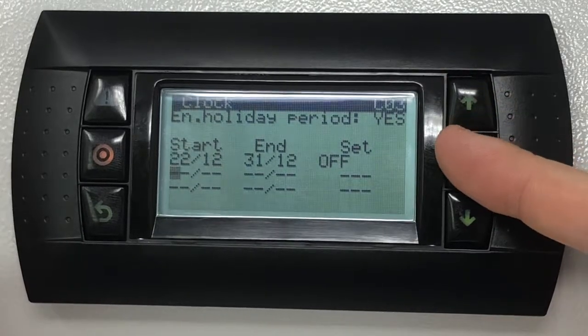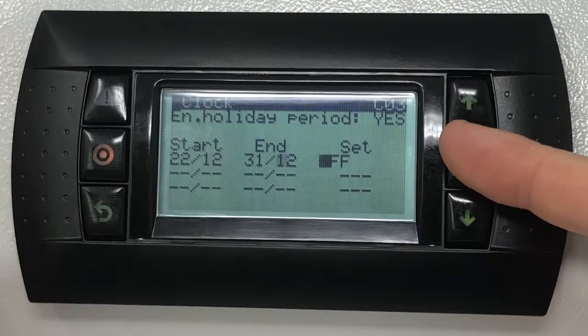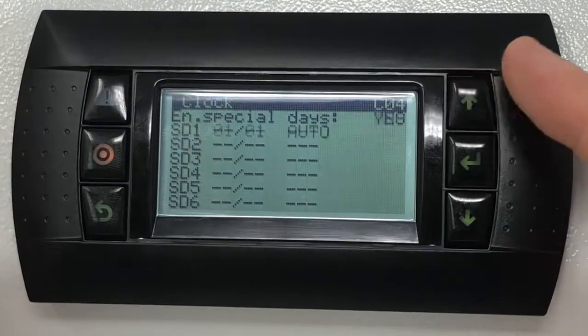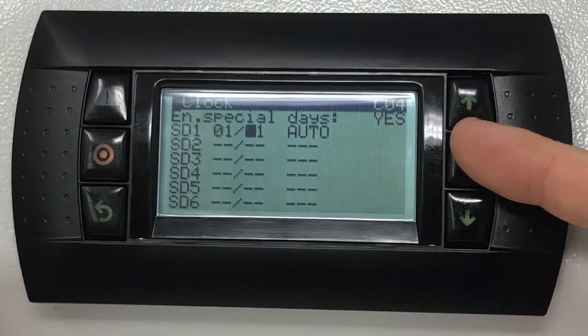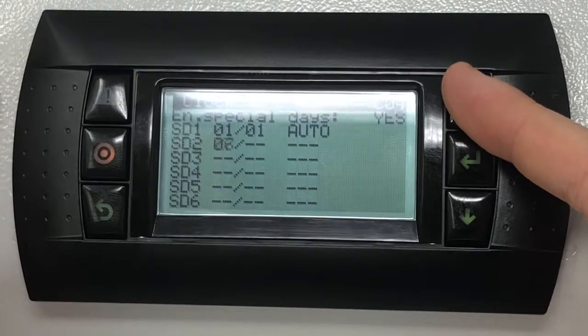Press the down key to highlight the special day screen identified as C04. Enable the special day schedule and select the day and month you wish to use. Finally select the mode of operation valid for the selected special day.